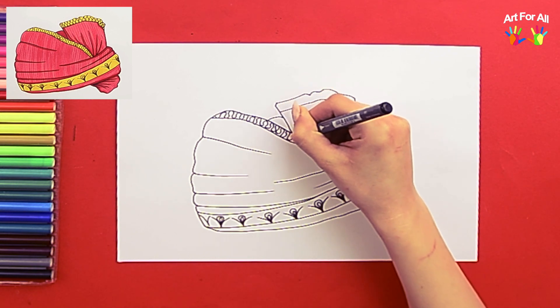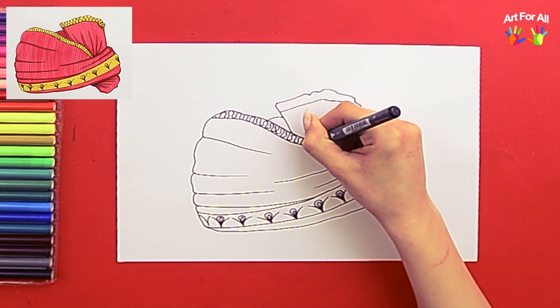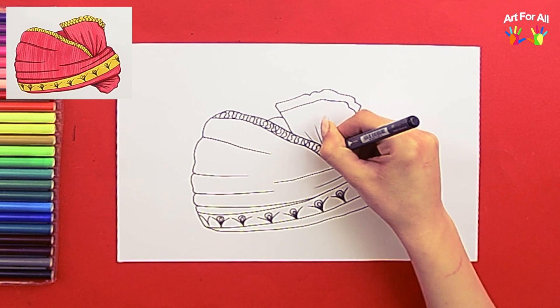Now it's time for coloring. We'll speed up the video. Pause or adjust the speed if needed.